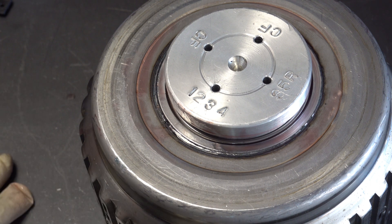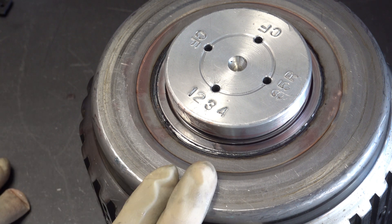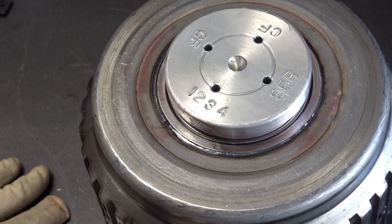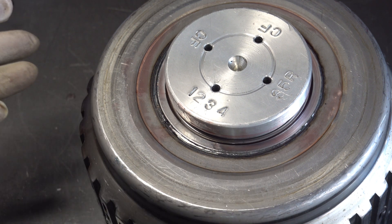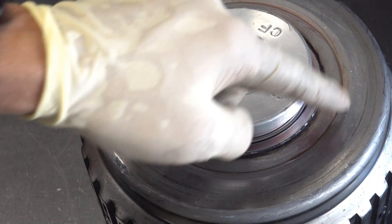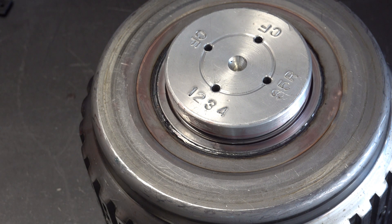That is how you check and confirm the 3.5R clutch drum sealing integrity. You do this before overhaul during teardown inspection, and then you'll want to do this again after you or somebody else has reinforced these welds. As always, thank you for watching. If you have any questions, go ahead and leave them below in the comments and I'll get back to you as soon as I can.